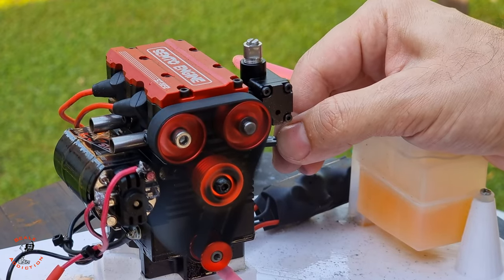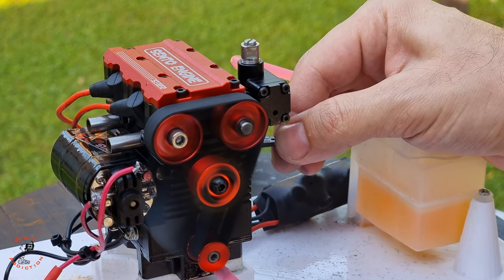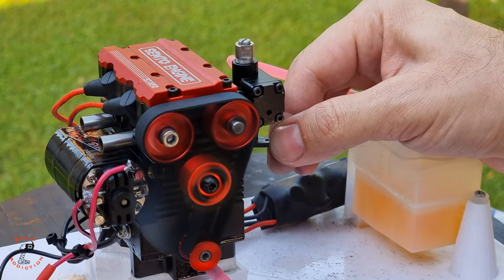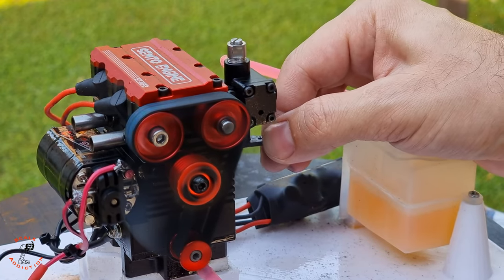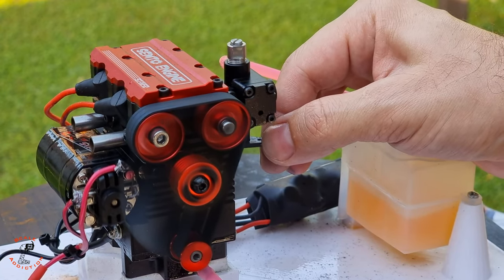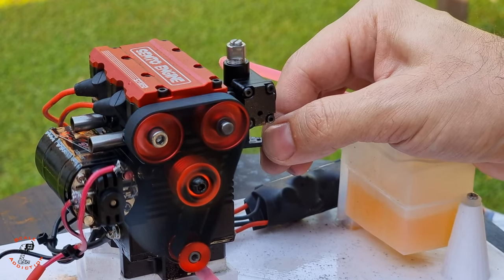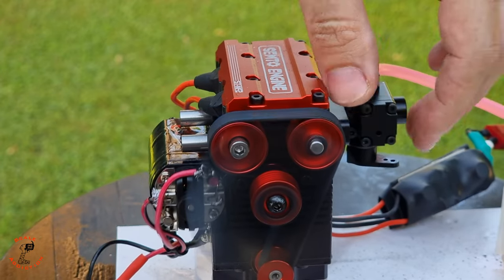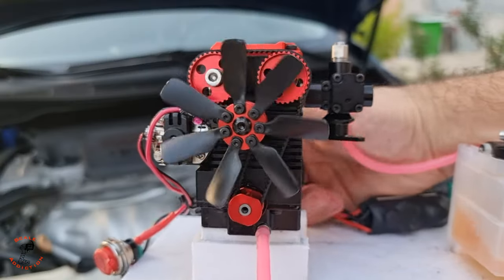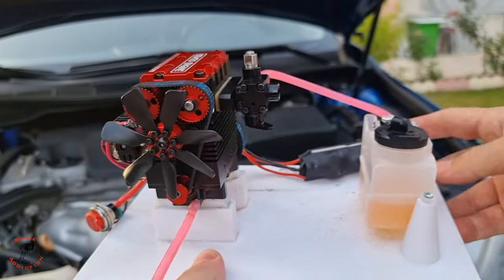It runs much better now. I can lower the throttle, but it's on the rich side and suctioning more fuel to the carburetor — I'll have to tune it later. But overall it works really well, and I'm really impressed with the function and detail of this engine.